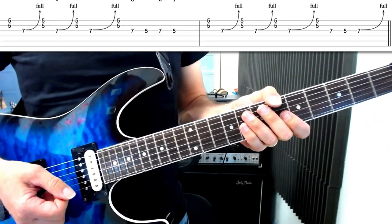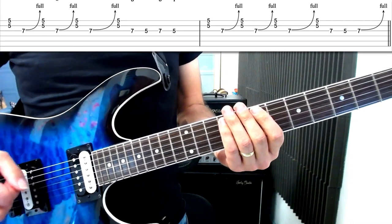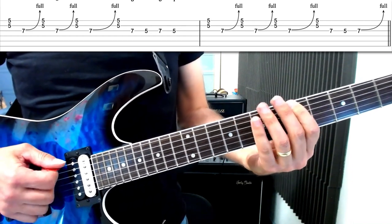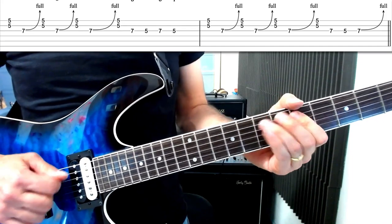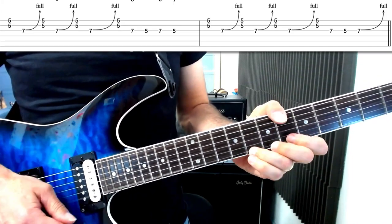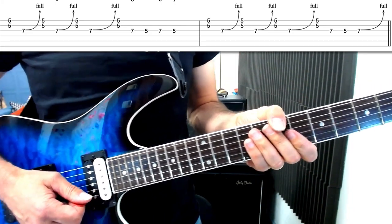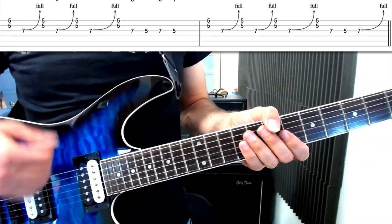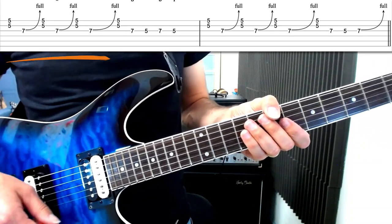Okay, let's break the lick down now. It's in the key of A minor and it's coming from this shape of the A minor pentatonic — which I'm sure you all know. Here it is. Probably the most common pentatonic shape you'll see the majority of rock players use, especially players like Angus who are very blues-based in their soloing vocabulary.